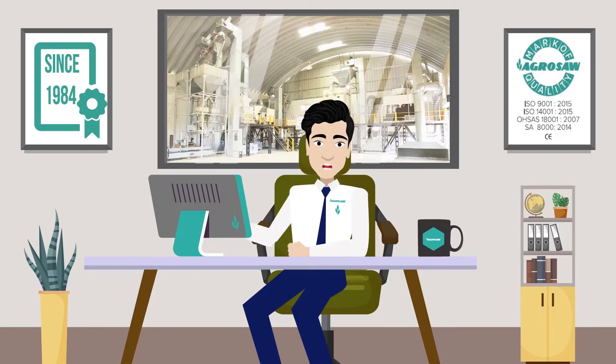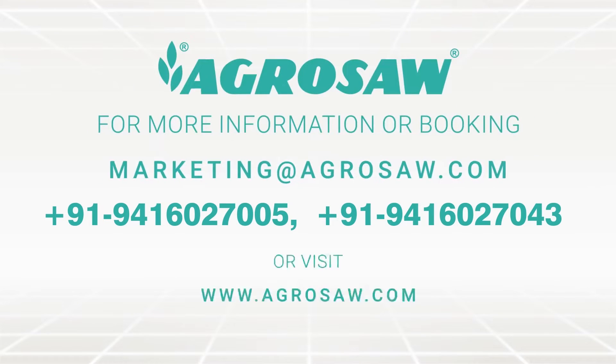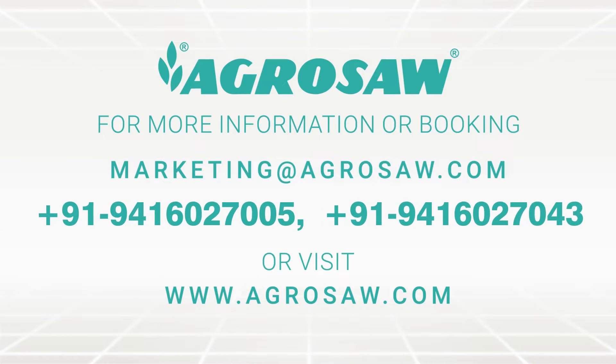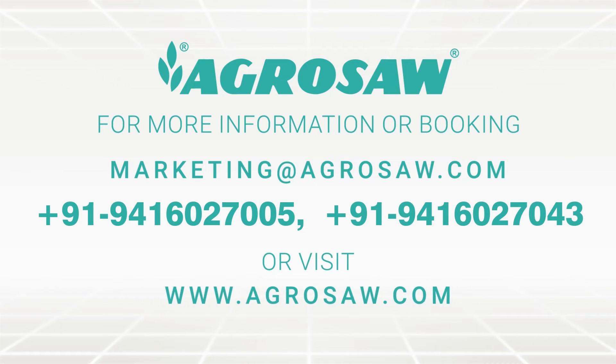I hope this tour was useful to you. For more information or booking, you can reach out to us at marketing@agrosaw.com, or call 94160 27005 or 94160 27043. Visit our website at www.agrosaw.com.